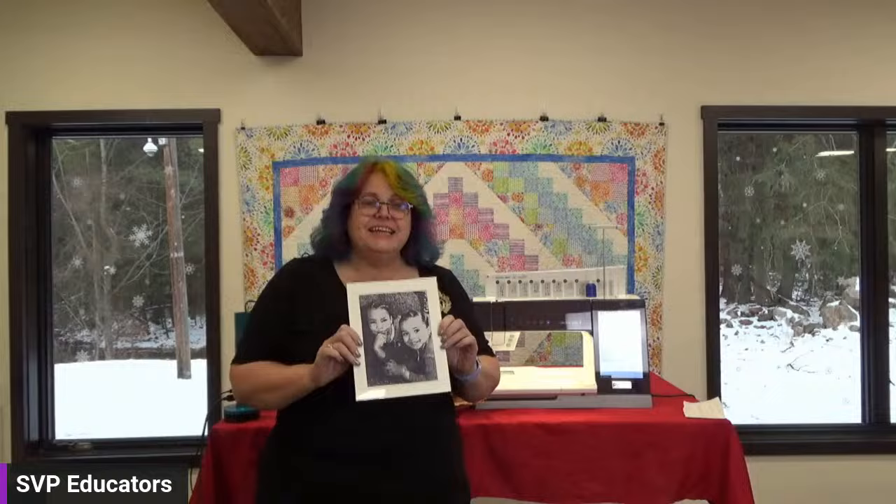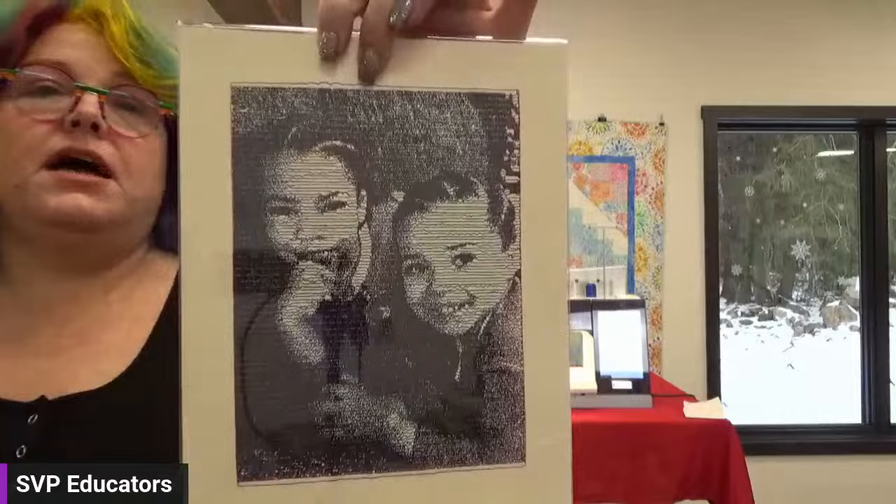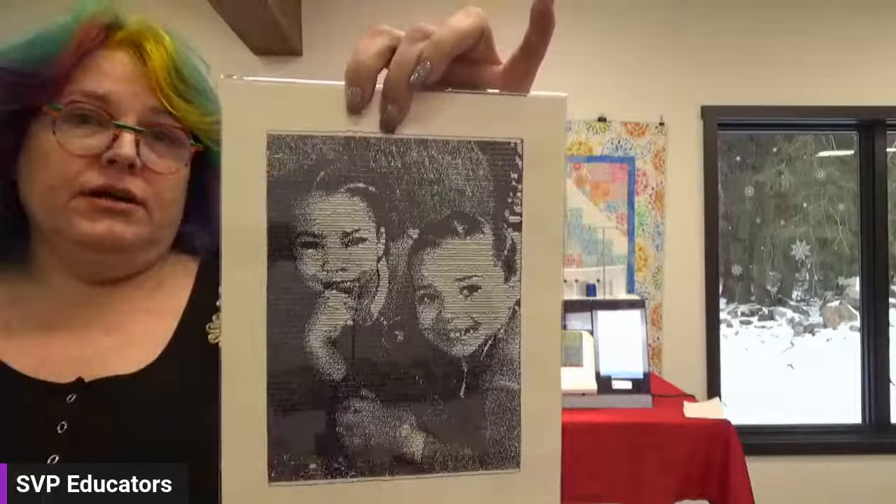Benny's piece was done on our MySewNet embroidery software and this is the photo stitch. You can do many different types of photo stitch styles — this is the linear — and I just absolutely adore this. I wanted to make sure you guys saw this because it's fabulous.